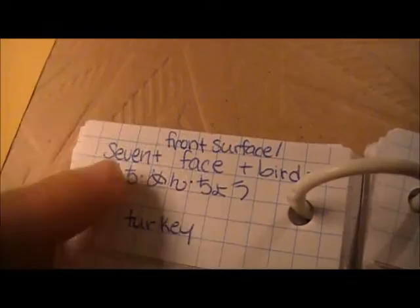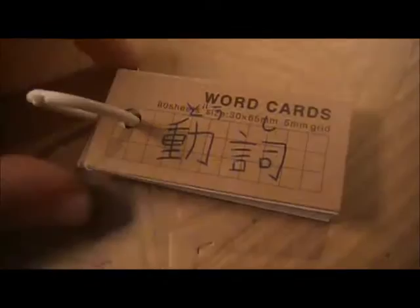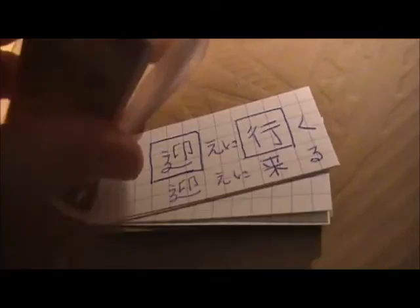Shichimencho. Doshi — doshi is verbs. So I'll just flip it. Then we just have a list of verbs, and on the inside is just the pronunciation and the translation.